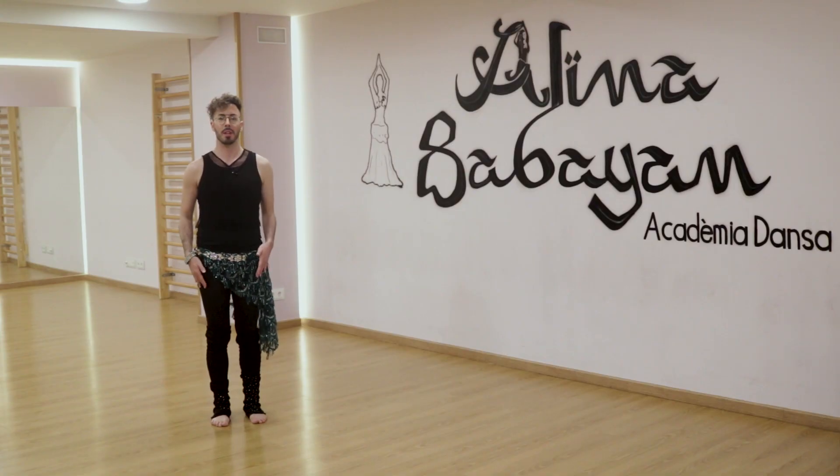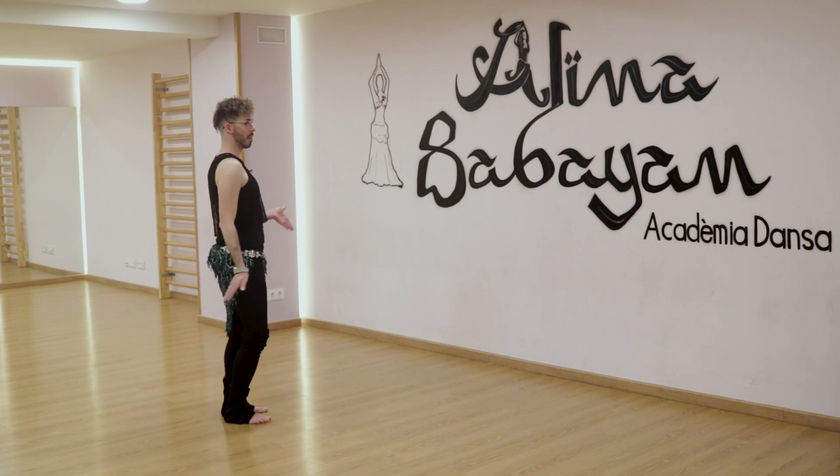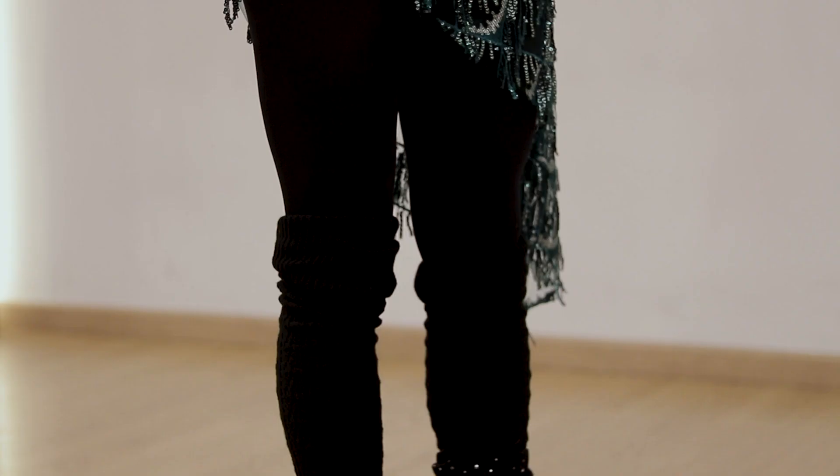We recommend you keep your knees in a neutral position as we don't want them to become strained. We don't want to stretch them too much or keep them semi-flexed — simply maintain a comfortable position.